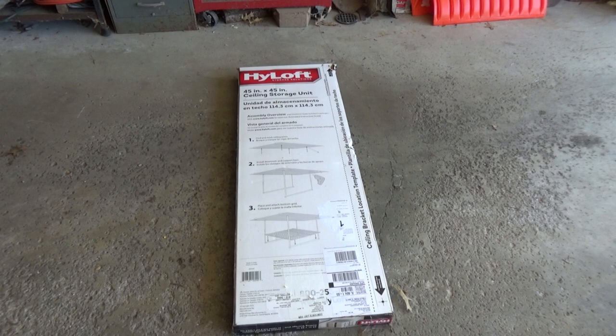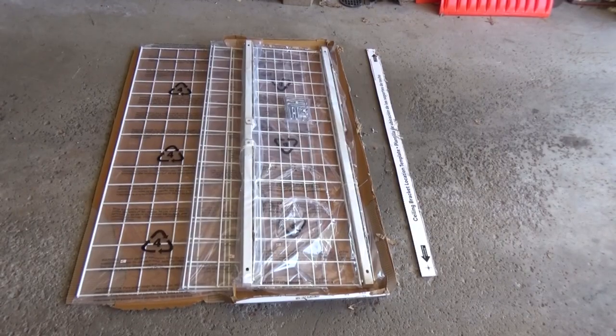The back of the box is used as a template, so when you're opening the box, open it along the line that they show. This shelving unit is going to be 45 inches by 45 inches.